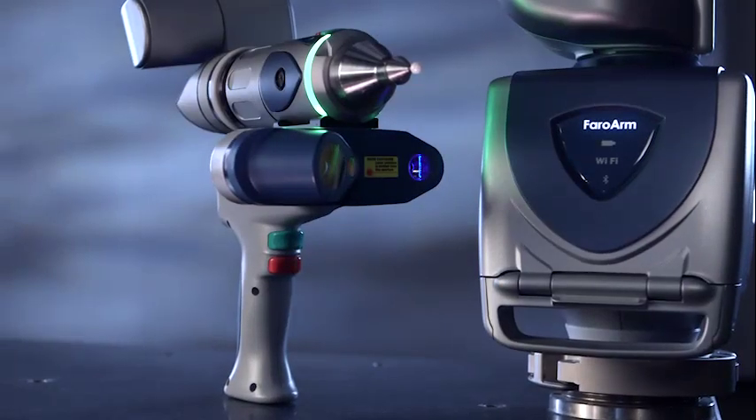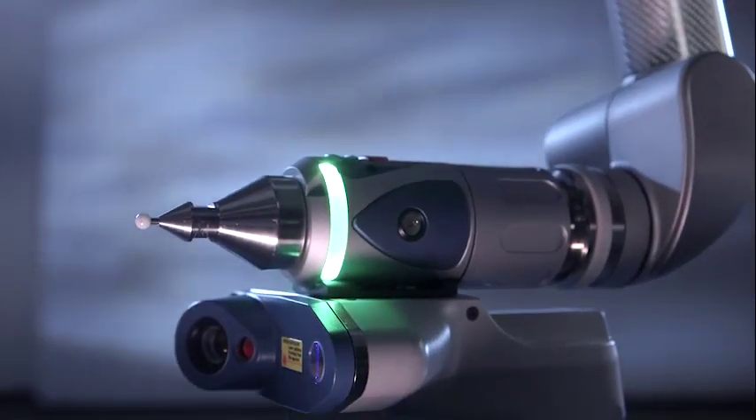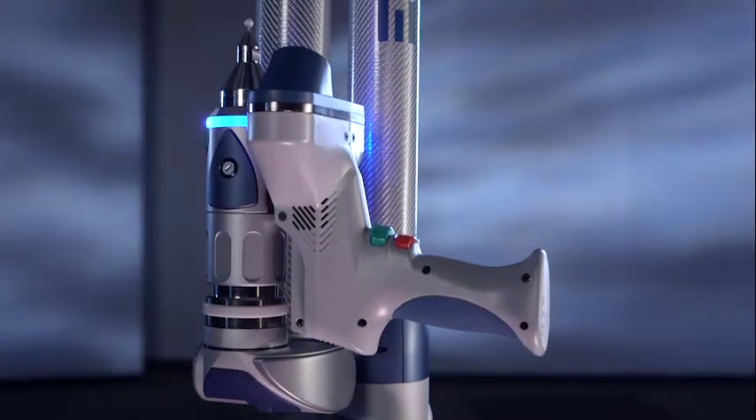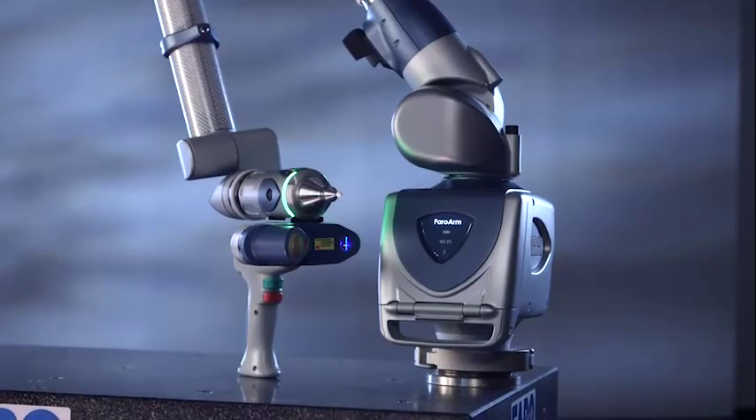The Faro Edge ScanArm HD is the latest innovation from Faro, providing point cloud capture with rapid speed, superior resolution and high accuracy, all in a compact, easy to use and affordable system.